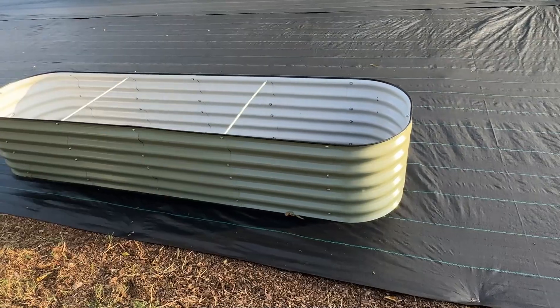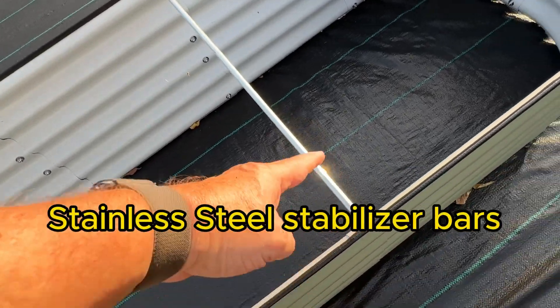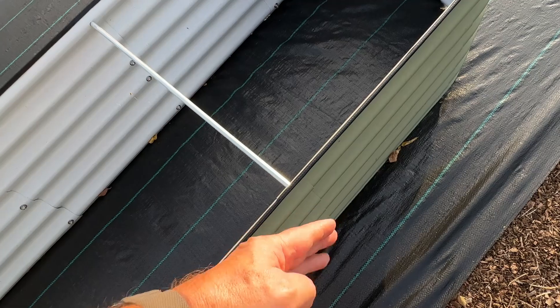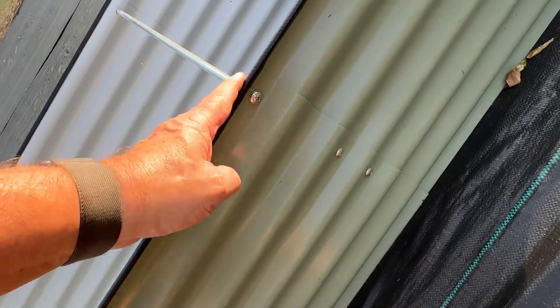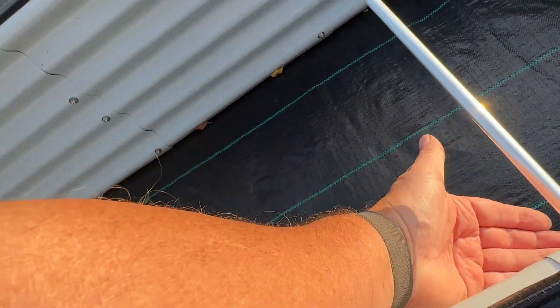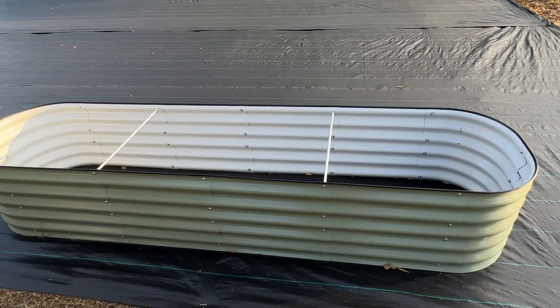And these things are just beautiful. The only thing I need to do differently is I need to drop these bars. These are stabilizing bars that keep it, when you fill it up with soil, from bowing out a little bit. I need to drop that down to that bolt right there, give it a little bit deeper toward the middle. That's the only thing I'm going to do different — found out I need to do that and just hadn't done it yet.